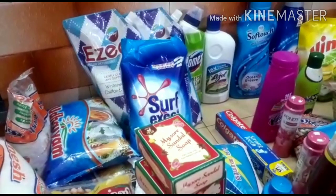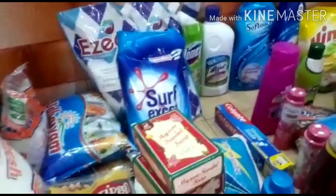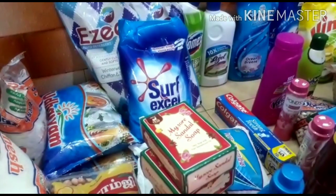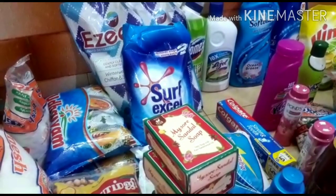Hi friends, welcome to you guys. I'm going to show you a shopping haul video and share this with you guys.